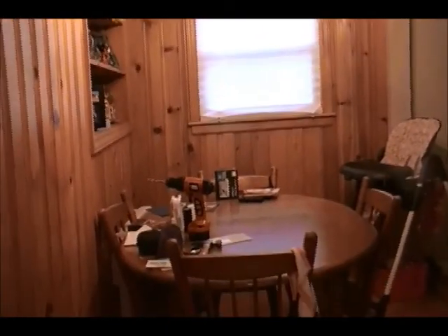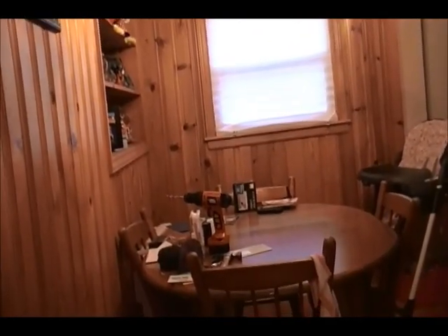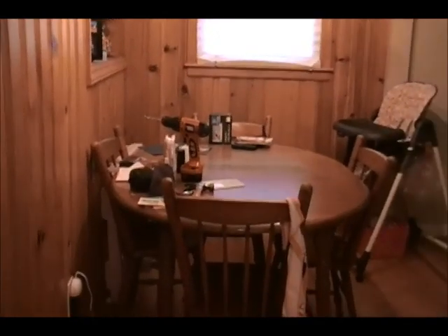That is our dining room as of now, but we're definitely going to change it up. When we do, I'll give you a tour, but that won't be for a couple months, so stay tuned. Alrighty, thanks for watching.